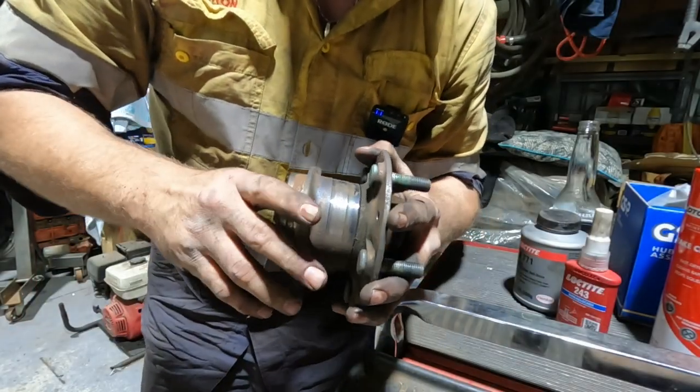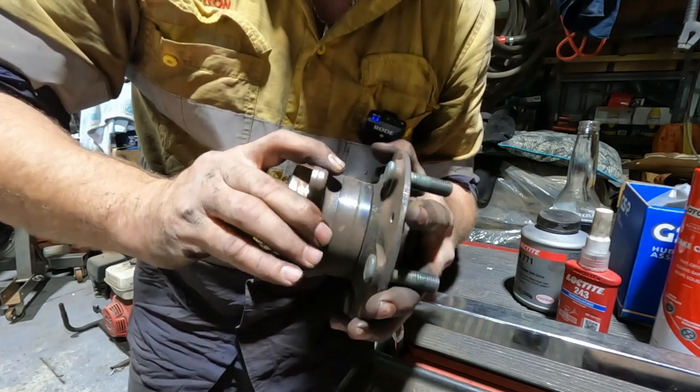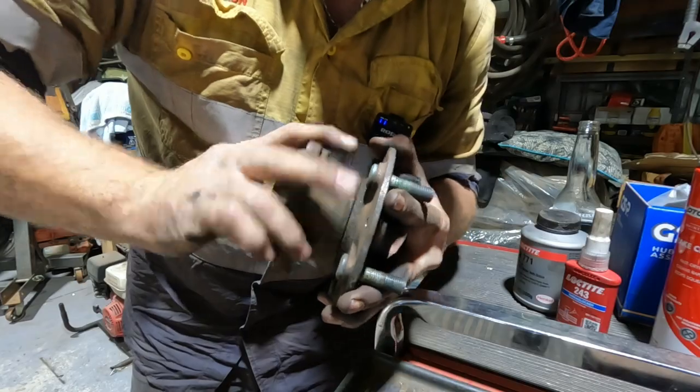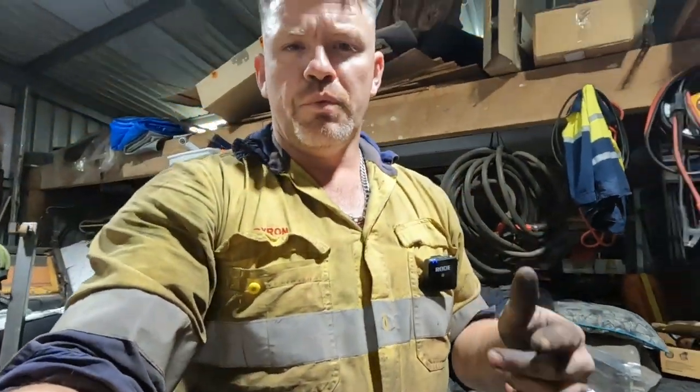I'll try and show you why I'm changing them out — see if you can hear the noise. What was happening is on the first start-up when the wife took the car for a drive to work, it was making a rumbly grinding noise. I brought it in the shed, took all the brakes off, rotated the wheels, and that's what I pinpointed it down to.